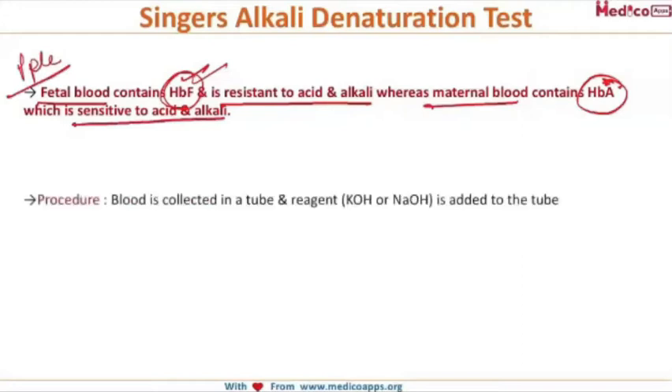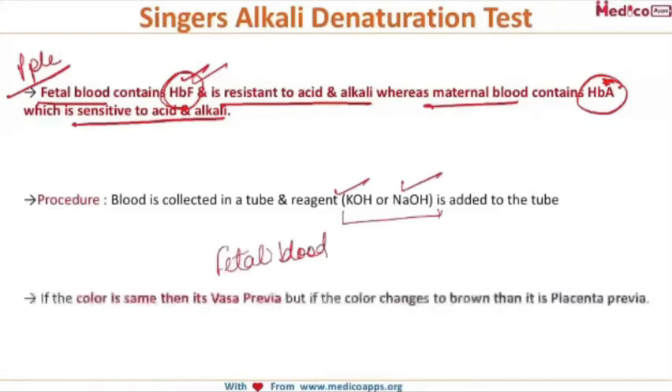In this test, we collect the blood in a tube and add either potassium hydroxide or sodium hydroxide. If the color remains the same, we say it is fetal blood, because fetal blood containing HbF is resistant to alkali — and this is an alkali that we are adding.